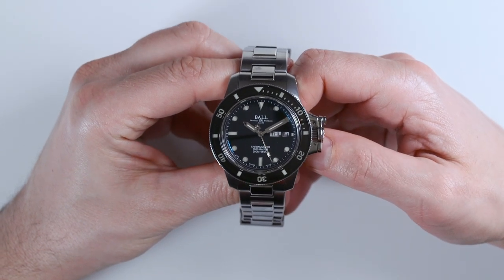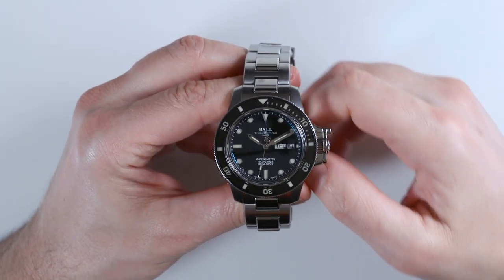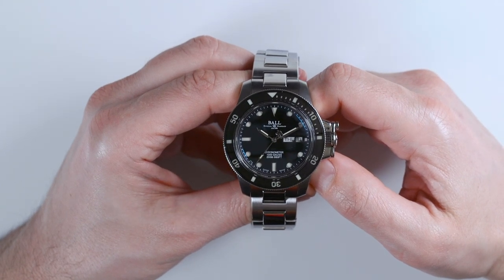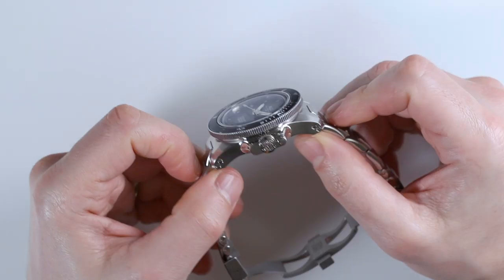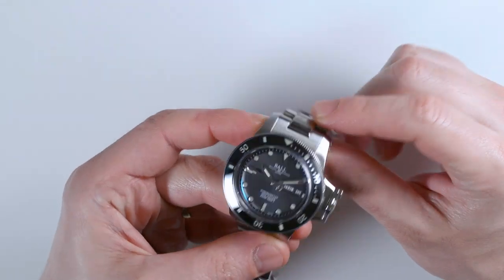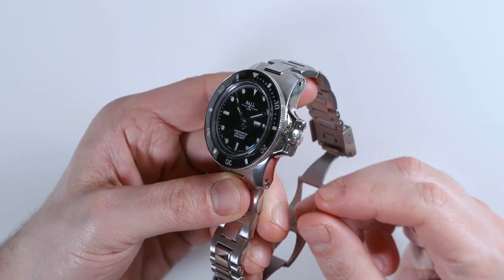This is a review of the Ball Engineer Hydrocarbon Original. This is one of the newer versions of the Engineer Hydrocarbon, which is a range that's been around almost since the relaunch of Ball several years ago. The Hydrocarbon was designed to be a sort of hyper-modern with a bit of a retro-themed twist dive watch series that incorporated cool technology and had an interesting look.